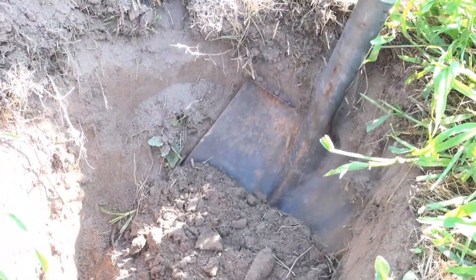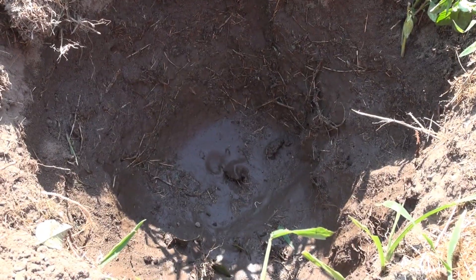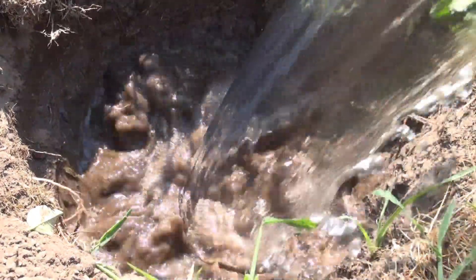The way you conduct a soil drainage test is to dig a hole 16 inches deep, fill it with water, let that water drain out, then fill it a second time with water, and time that.